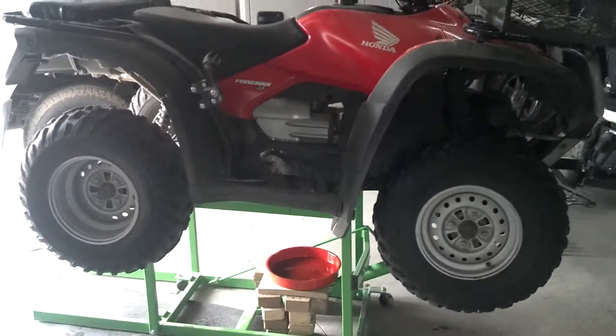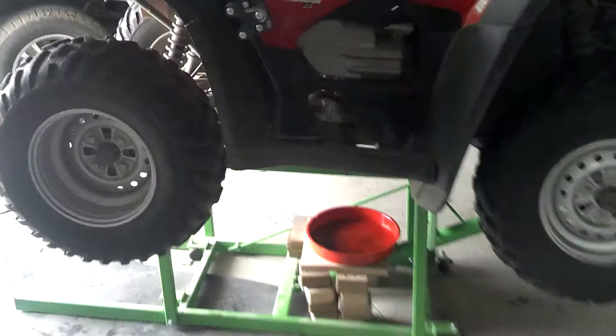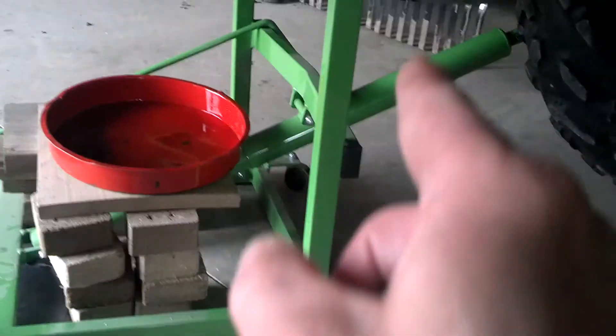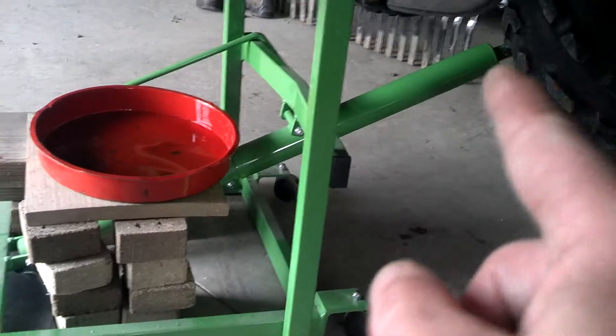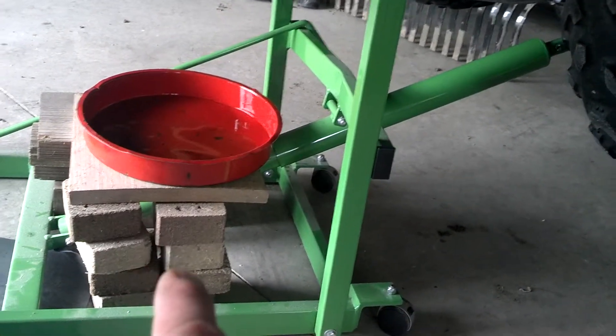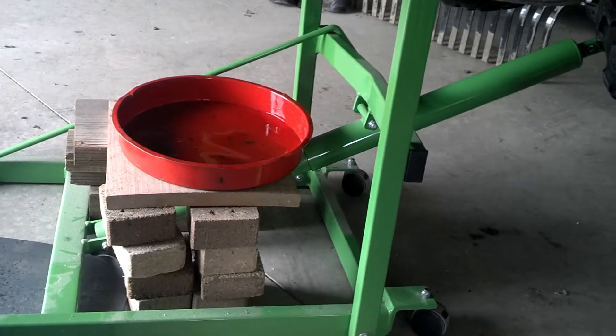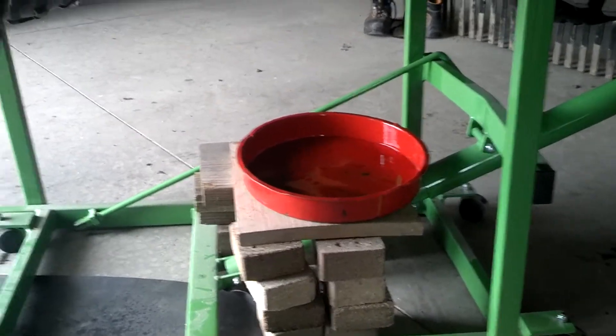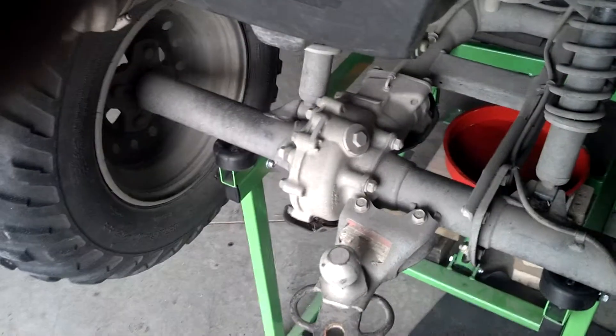The only issue I had was where the oil pan needs to be placed, because of the jack here. The lift runs down here so you can't get a pan in, so I've had to make a shelf. It works okay — that's pretty minor. It's nice to get to your rear end real easy.